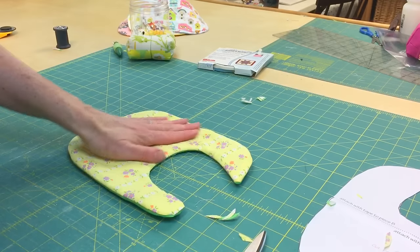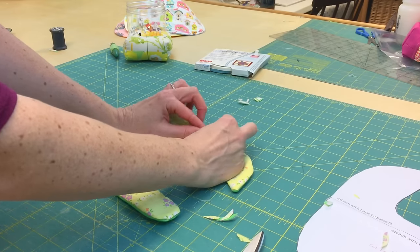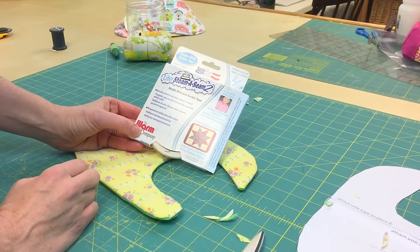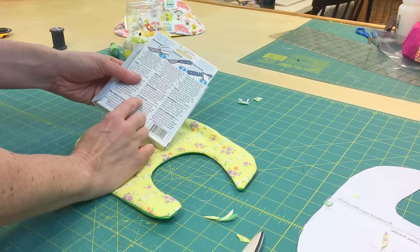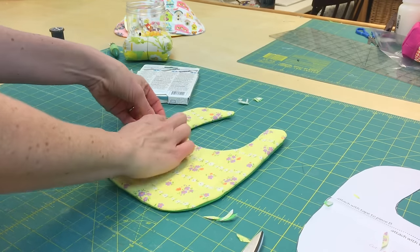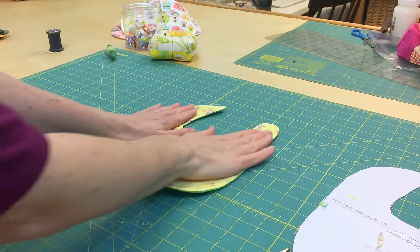There are two ways to close up this opening. You can use a little needle and thread and do a ladder stitch or blind stitch — I'll give you a link in the comments on how to do that. But I also like to use Steam-A-Seam Lite, which is a really fast and easy way to close up these types of openings. Just follow the directions, put one piece of tape right across the opening, and it's very permanent. When you top stitch over it, it looks very seamless.